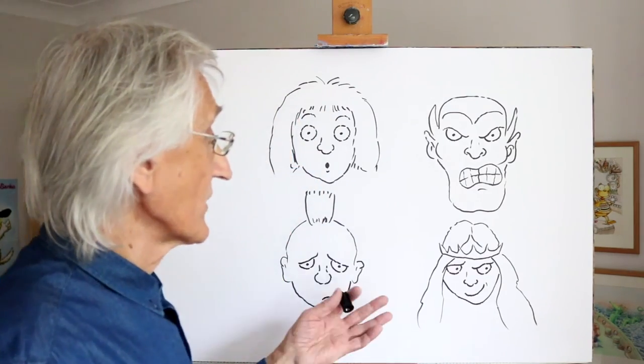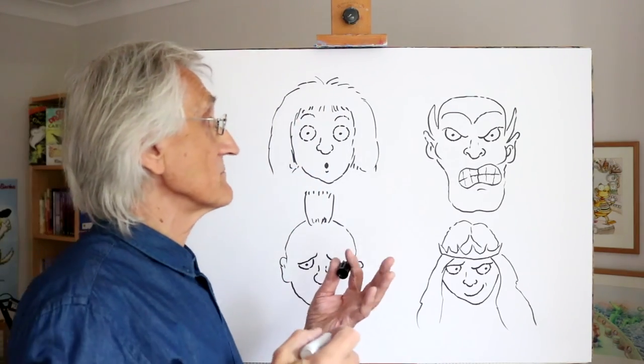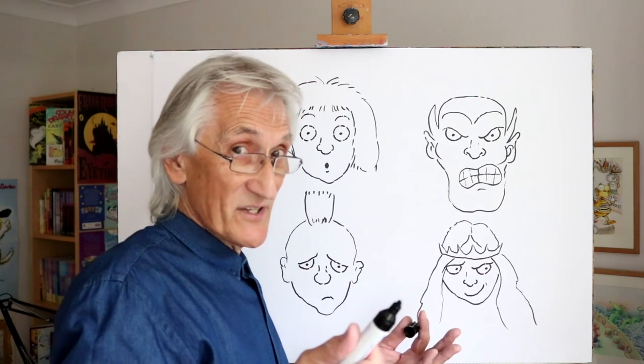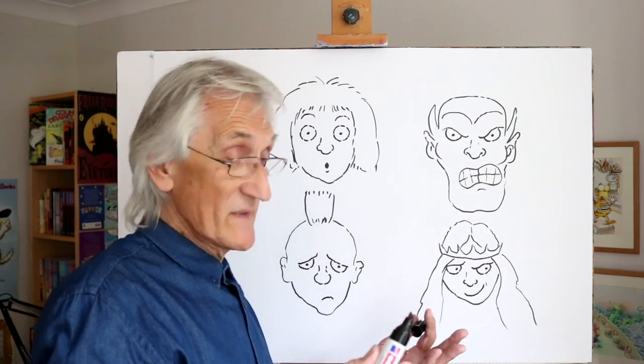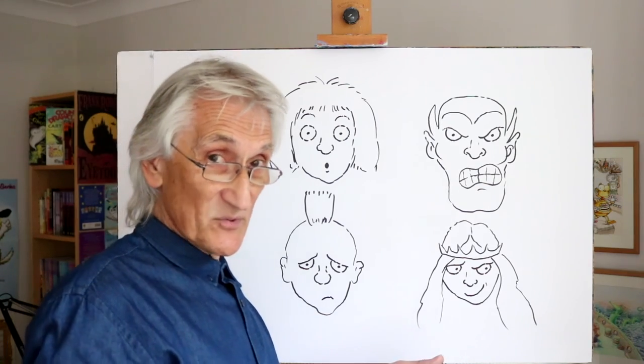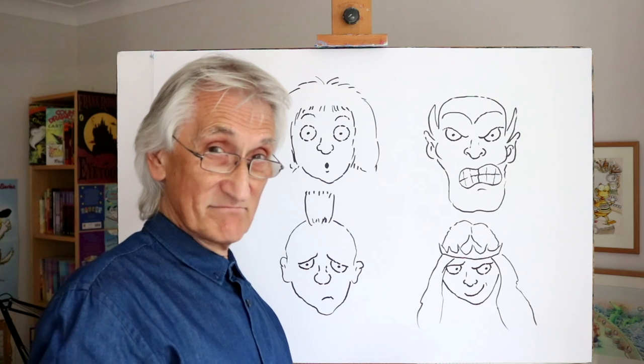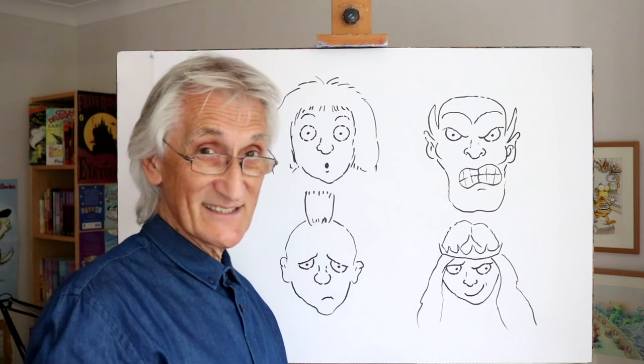Okay, we have four expressions there, but of course there are many more expressions which you'll have fun trying out for yourself. Look in the mirror, try them out. I hope you've enjoyed this session, and I hope to see you in the next one. Hit that subscribe button. In the meantime, all the best and happy drawing.